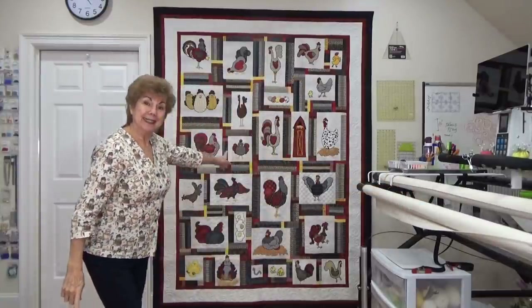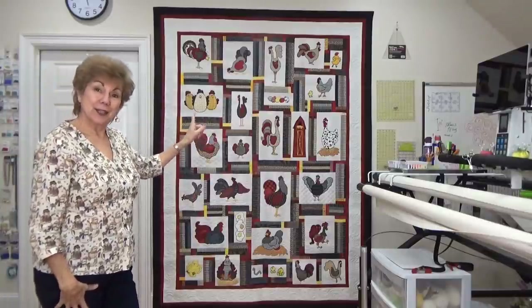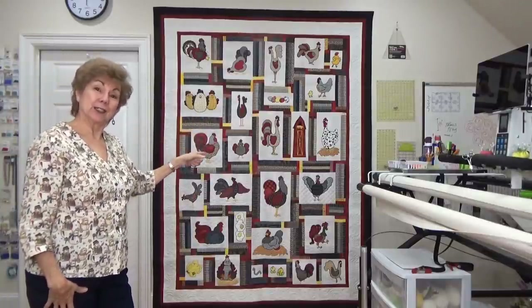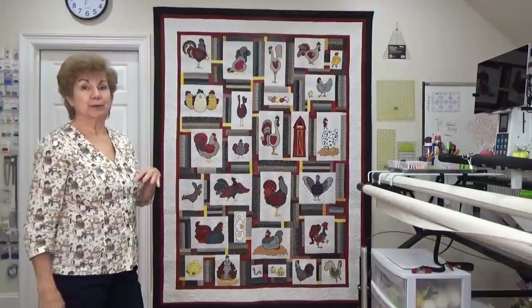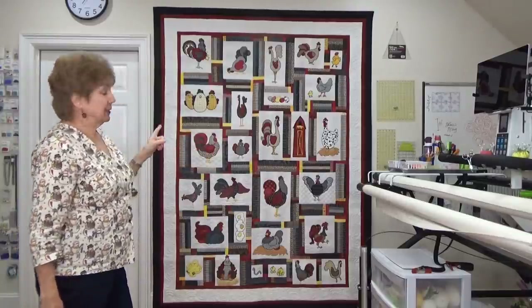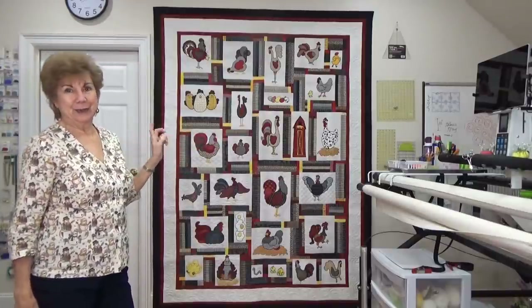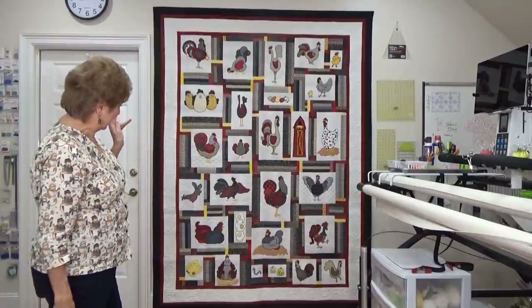I have absolutely nothing to tell you or show you. Wait, that isn't quite true. Did you look behind me? Look here — I have never had that quilt hanging in this house. It hung in our store from the day we built it till we moved out of it. And it's never been hung in this house because I didn't think it would fit. But look it — we made it fit! I am so excited.